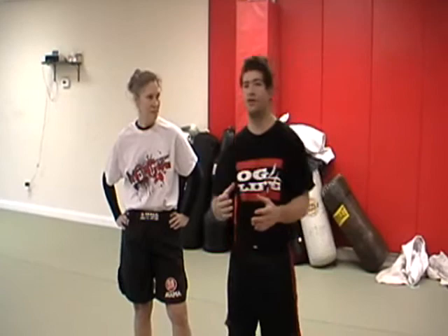Now the move itself — the Nogi Bravo, Darce choke, the D'Arce choke, whatever you want to call it — is going to be applied best when you're in cross body and the person is going to be on their side. The reason why is the choke is very dependent on the angle you get when the person's on their side versus being flat on their back, and I'll show you what I mean.